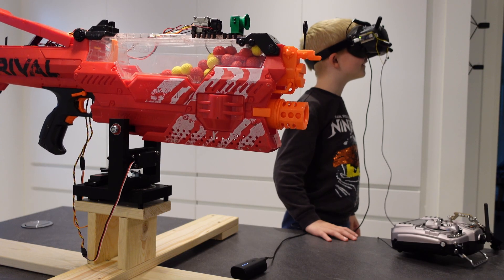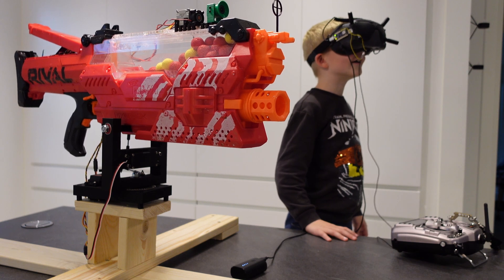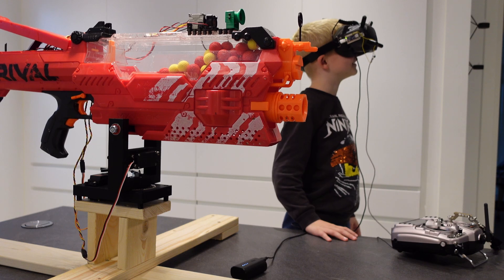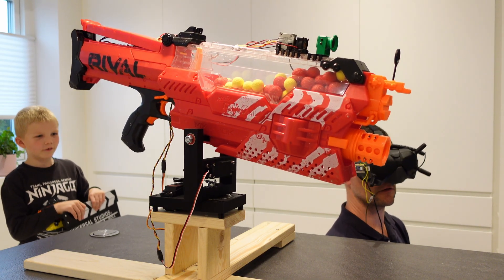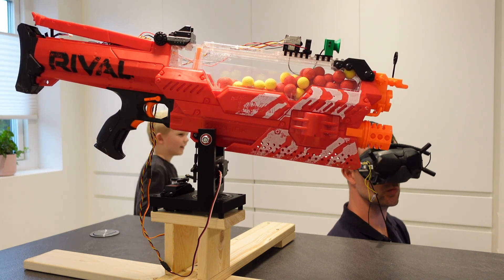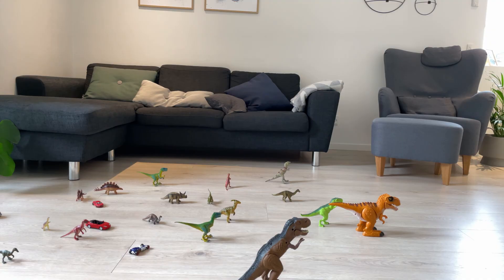On a day where the house director was out of town with our youngest son, our older son Karl and I did some testing. After getting approval from Karl and after shooting down a spoon from the kitchen table, we figured it was best to shoot at something the director would approve of — and decided on something that was already extinct: dinosaurs.